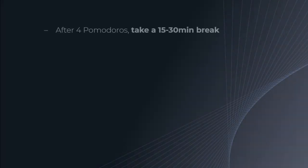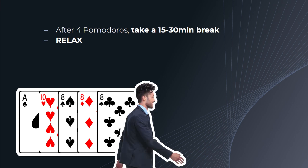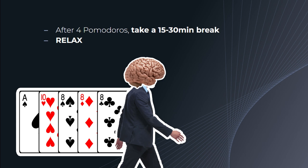After 4 total Pomodoros, also known as a set, the worker must take a longer break of 15-30 minutes and then start the process all over again. During your breaks, let your mind wander, relax, massage your head, massage your body, stretch, go for a quick walk, get the blood flow pumping. Stopping early, especially when you want to keep going, lets your brain chemistry revert to its baseline quicker. This means less push is needed to get going again the next time and more attention is available during your consecutive working periods.